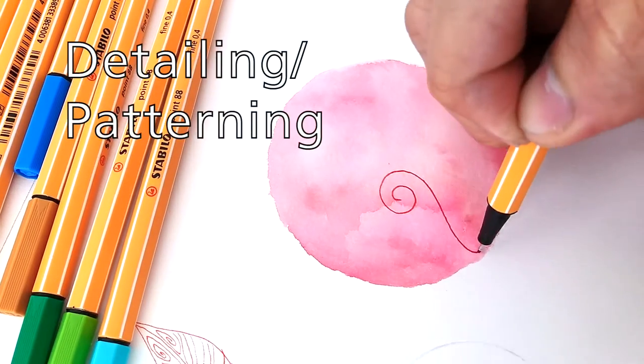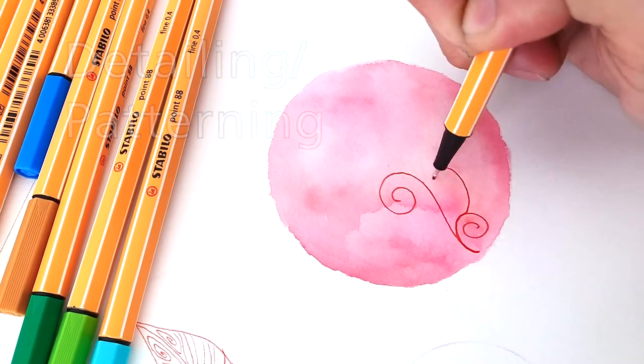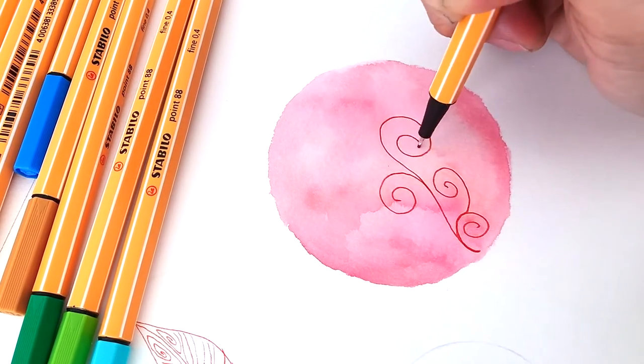Add more details or patterns to create more variation and intricacy on your artwork.